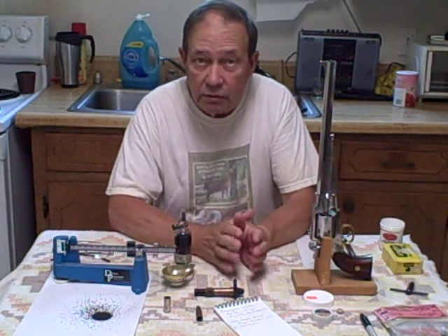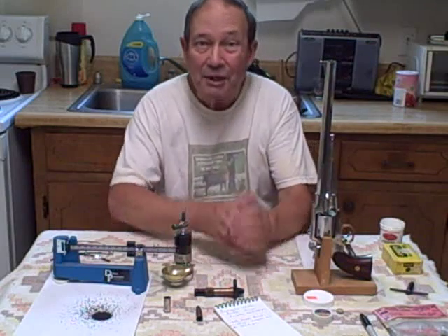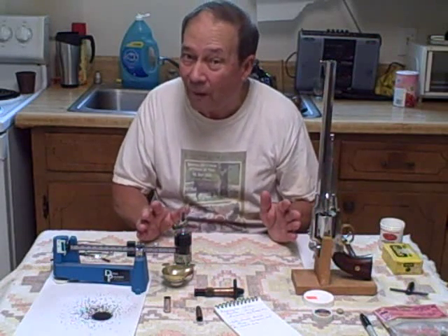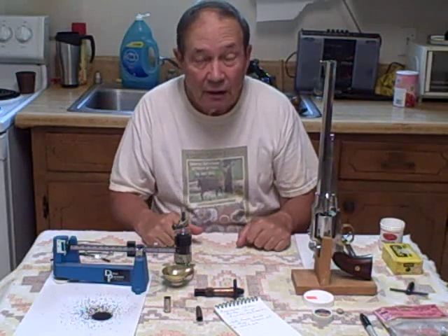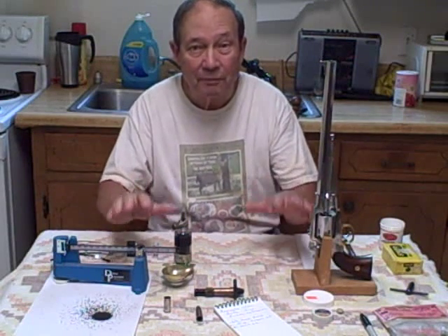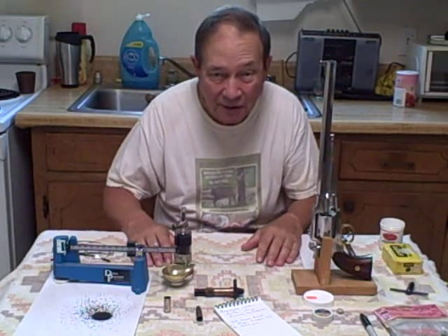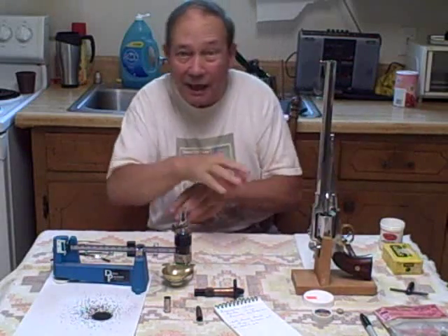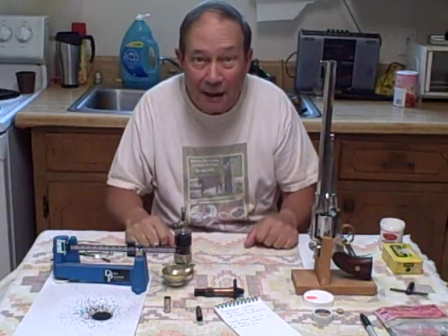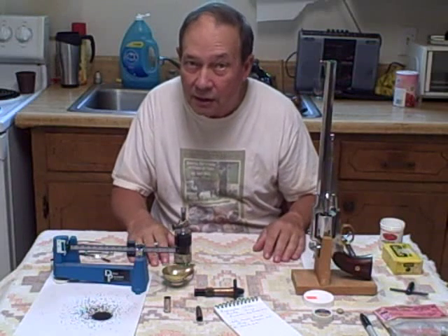If you're going to do systematic load development with multiple guns, multiple powders, and multiple loads, it's difficult to keep everything straight. So we're going to do shooting and chronographing. Some hints: you only put the components on the loading table that you're actually using for that particular shooting session. You don't put everything out and try to mix and match. It doesn't work very well. Keep it simple, keep it systematic, take your time.